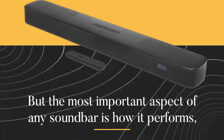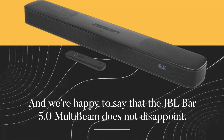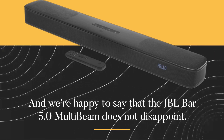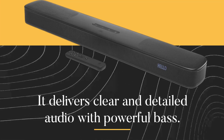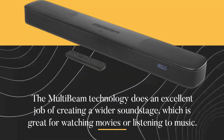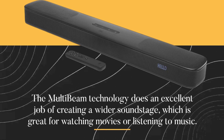But the most important aspect of any soundbar is how it performs. And we're happy to say that the JBL Bar 5.0 MultiBeam does not disappoint. It delivers clear and detailed audio with powerful bass. The MultiBeam technology does an excellent job of creating a wider soundstage.